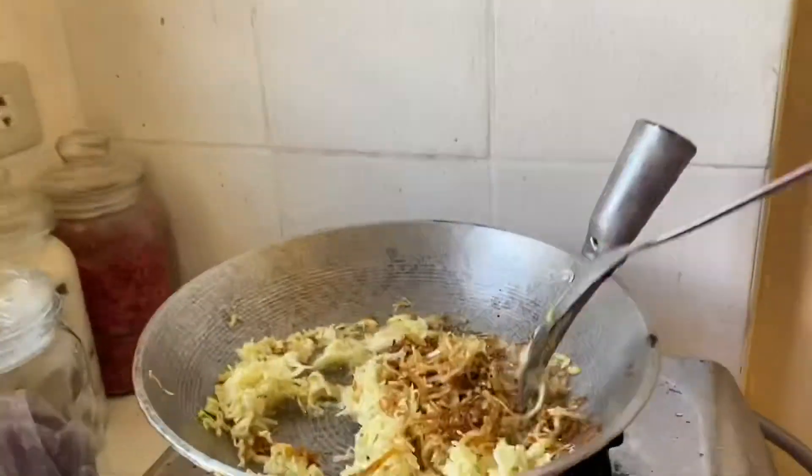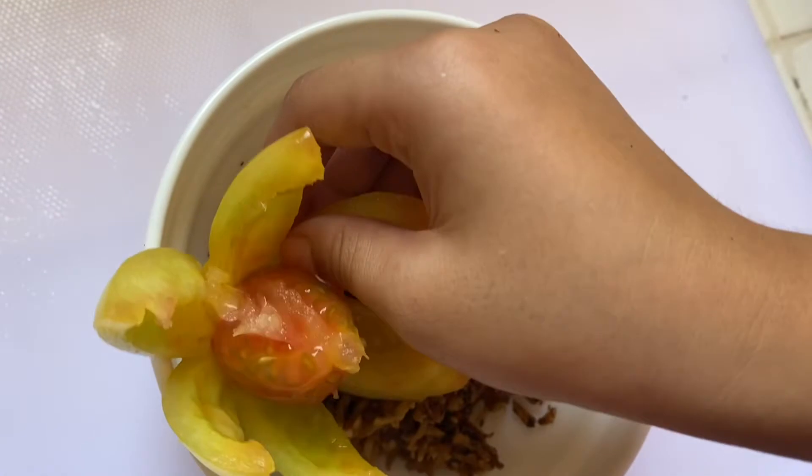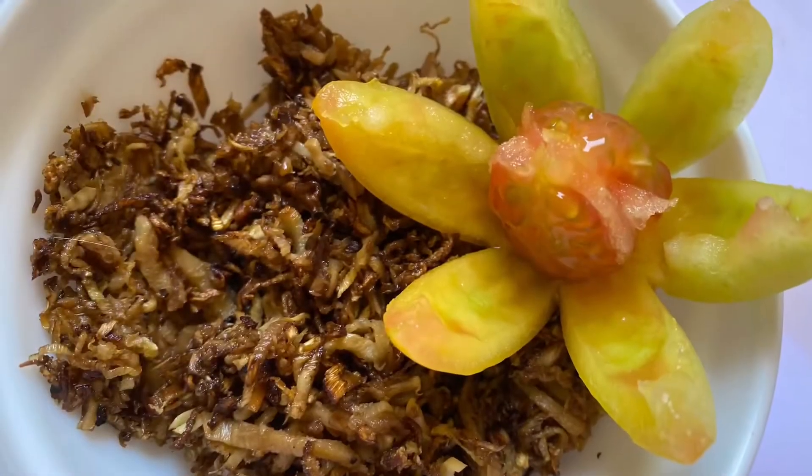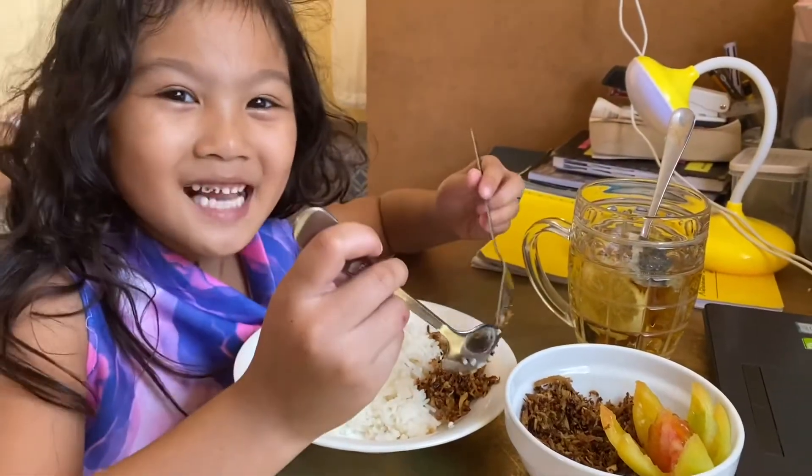Mix it up as the recipe advises. Stir, fold, whisk the mixture. Compare the looks to the recipe's picture — keep on checking at every stage. Use your eyes and mouth to gauge if your mixture looks about right. Is it fluffy enough? Is it nice and light?